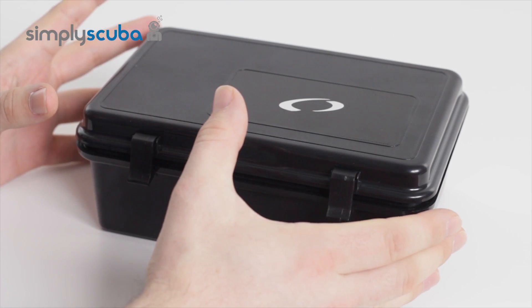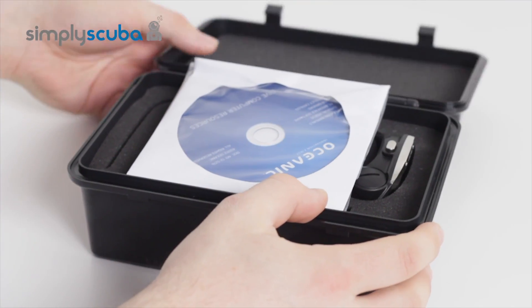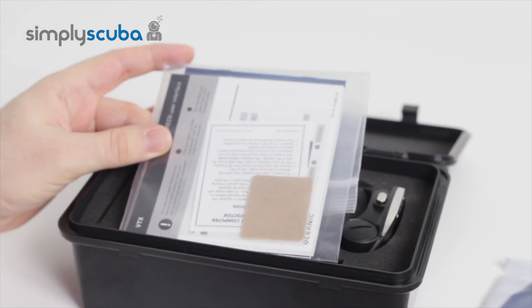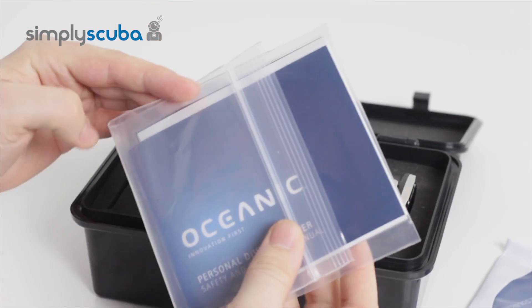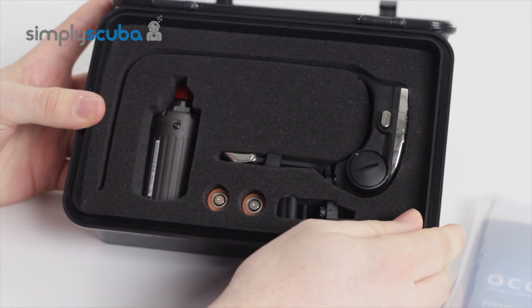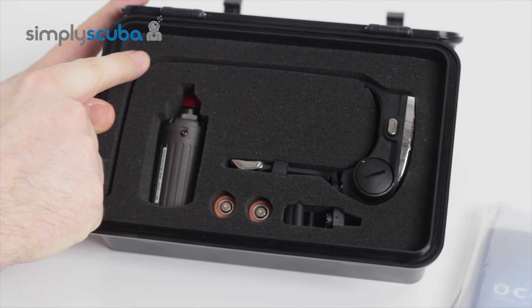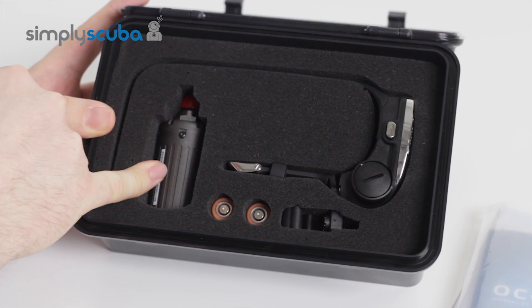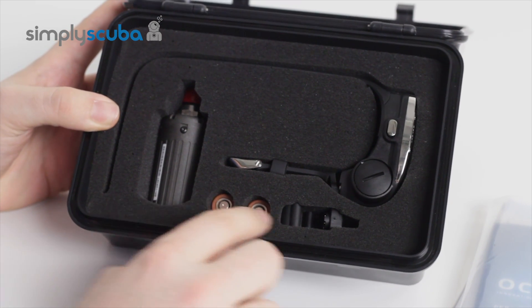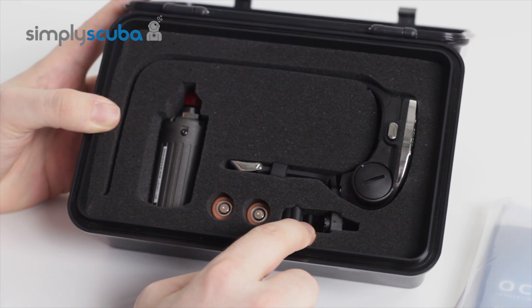First off, it comes in its own dry box, and when you open it up, you get a DVD with all of their resources, the book of words, and your warranty registration documents. Inside the box itself, you get the VTX dive computer, the wireless air transmitter that you can plug into your first stage, two batteries that you'll need to run the computer, and the PC interface.